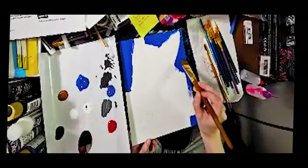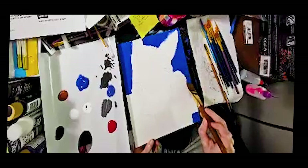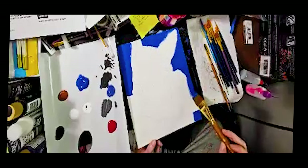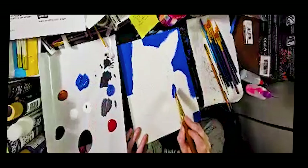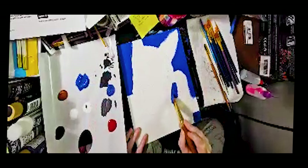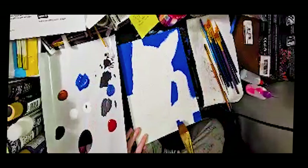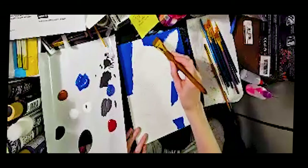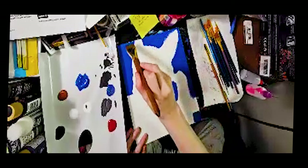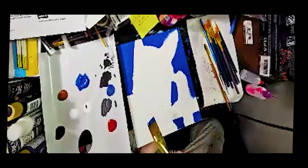I am a huge advocate of there being no rules in art. You need to know some rules — like shadow, light, perspective — but you should feel free to experiment. One of my favorite art teachers used to say: you learn the rules so that you can break them.